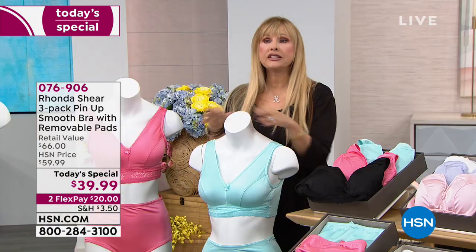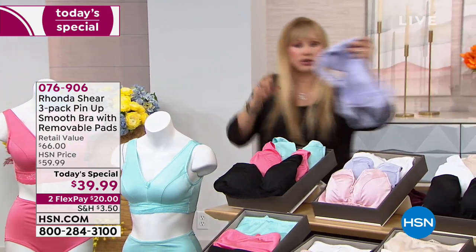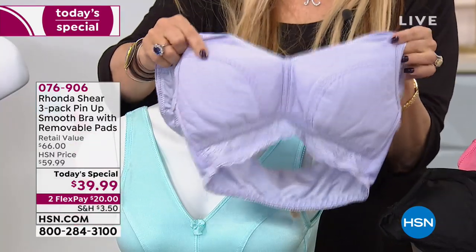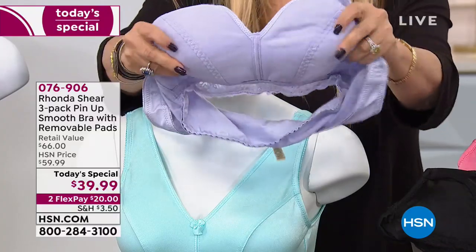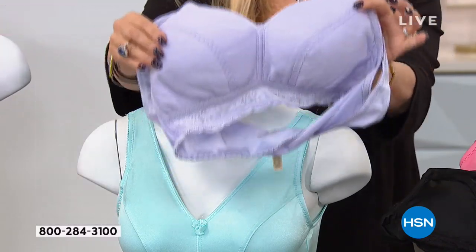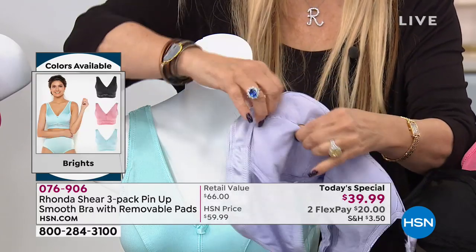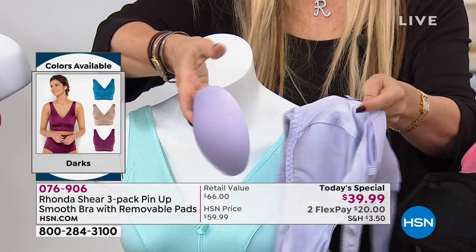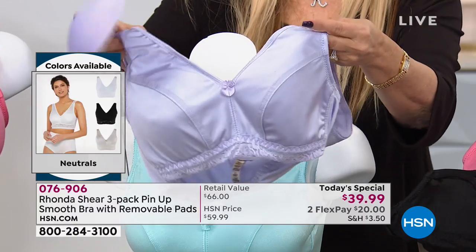We've done the pin-up many ways: with print, without print, sparkly, metallic — and now this is our smooth satin finish. What makes this bra so special: the inside is all fabric-lined so you're feeling soft, not a hard scratchy cup you have to conform to. This is going to conform and hug your bust line — just a light foam in fabric. Inside is a pocket with dye-to-match pads — three bras, three sets of pads.